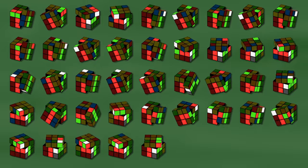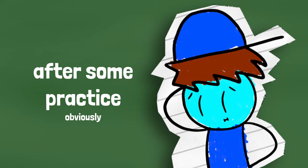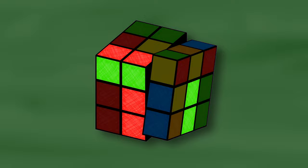Hi everyone, welcome to Cuberithms. Today I am very excited because we're talking about F2L. F2L is very cool because it allows us to solve the first four corners and the first four edges at the same time, so it's faster than the beginner method. F2L is done by creating corner edge pairs in the top layer and then inserting those pairs between their centers.